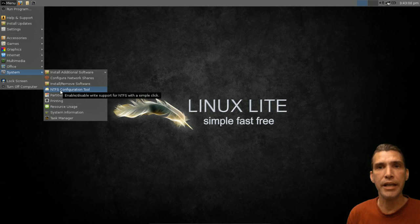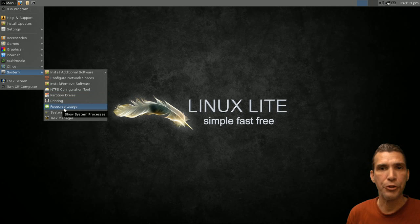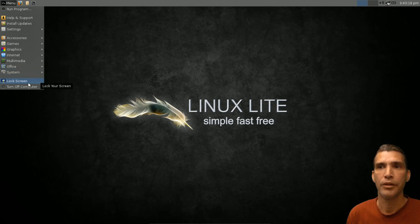You also have an NTFS configuration tool, a partition manager, CUPS for managing your printers, resource usage monitoring, system information, and a task manager. There's also a quick launch to lock your screen and of course an option to turn off your computer.